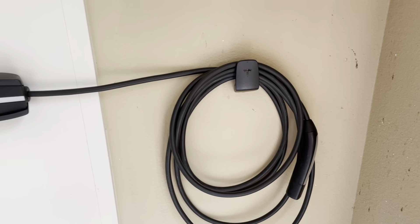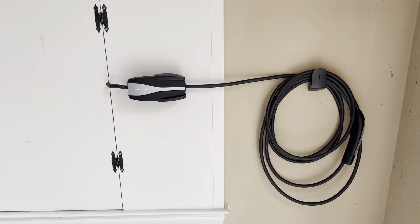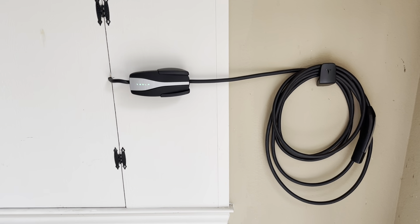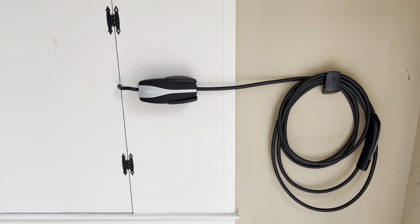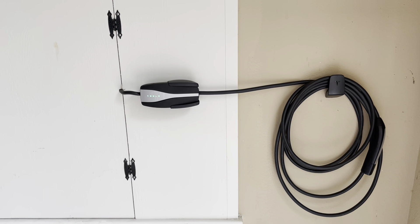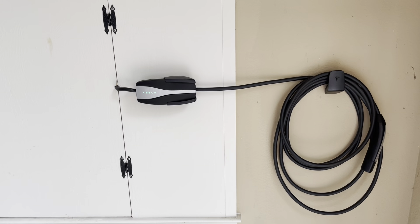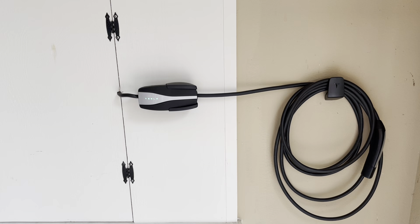It's nice and neat, and it doesn't cost as much as a wall charger — well, maybe not that much difference — but it can run 120 volt, so it's handy for that. And if we dropped a 240 volt connector in here, we could switch out the wiring and connect to that.